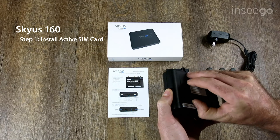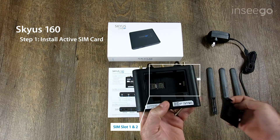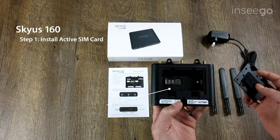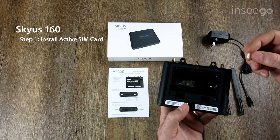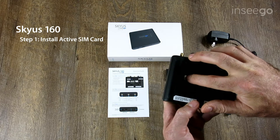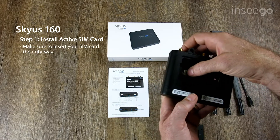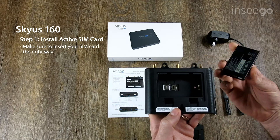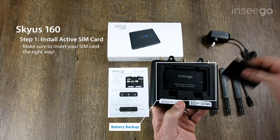Back here to get to the SIM area, we see that there's SIM slot one and SIM slot two. We're going to use SIM slot one to install our active SIM card. We'll flip the latch up just like so and we will install our SIM card, let it lay down in there, and then we will put the protective cover over and slide it this way to lock it in. Next we will put the battery back in and install the back door cover.